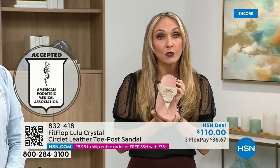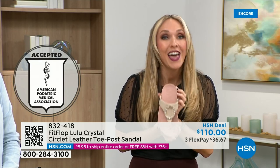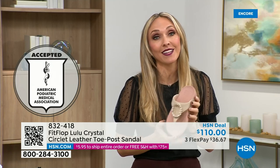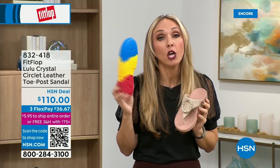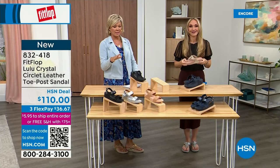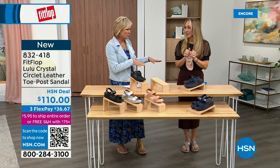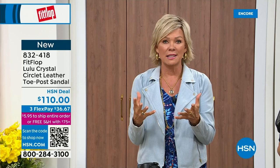All FitFlop shoes are approved by the American Podiatric Medical Association, so your foot doctor is going to be so proud of you as you strut your stuff in your FitFlops — because these don't look like shoes a podiatrist would like because they're too cute. This brand is the OG when it comes to having acceptance from such an important organization for overall foot health, therefore overall body health. Our feet — we take so much for granted. We expect them to just truck us around every day, all day.